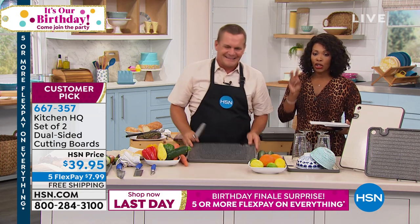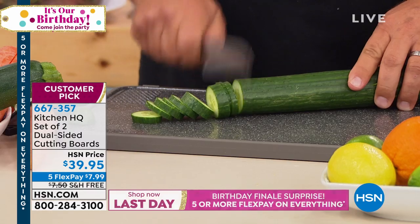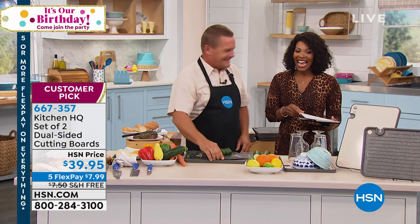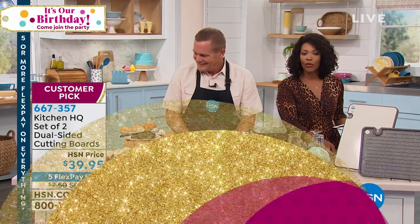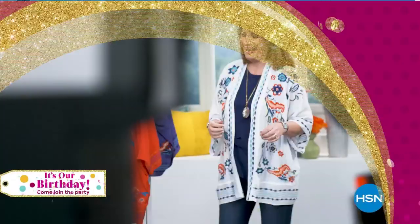Now is your time. Remember, you're getting two of them. Five flex payments of $7.99 and free shipping. Thank you so much. You can keep on shopping — I want to make sure that you get your set of two cutting boards.